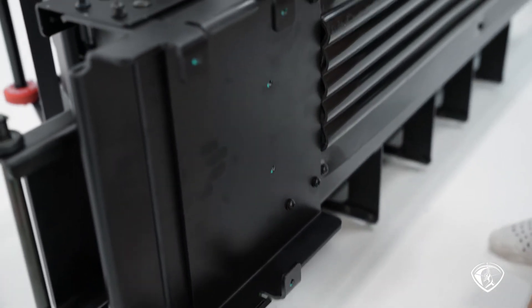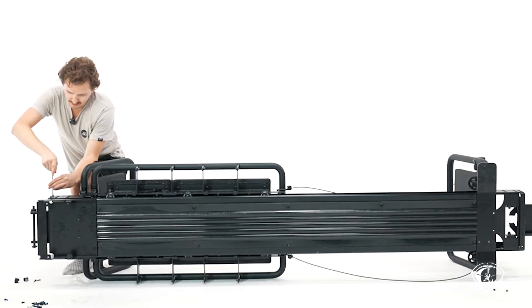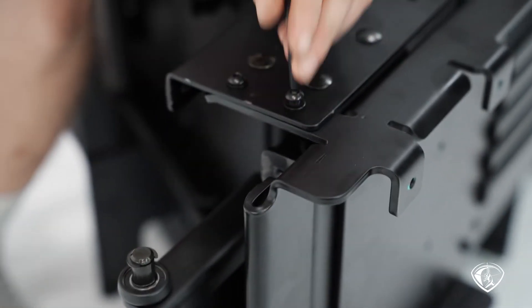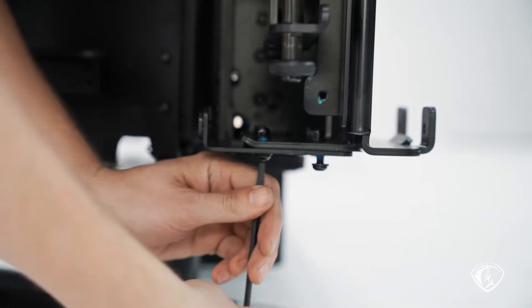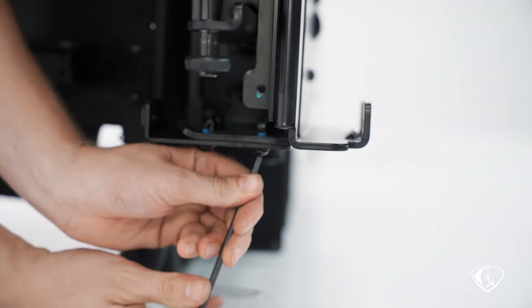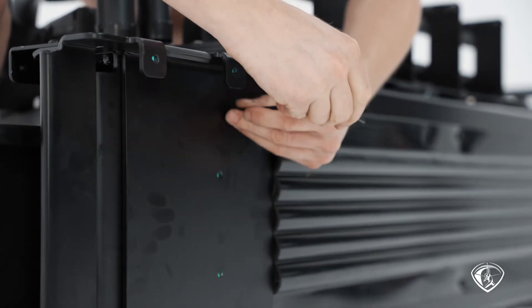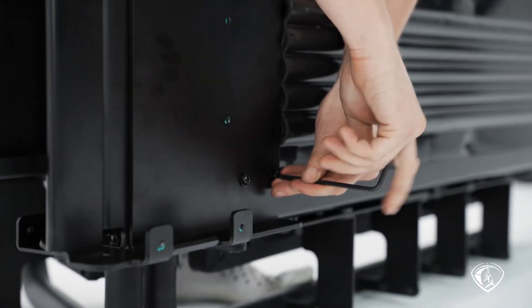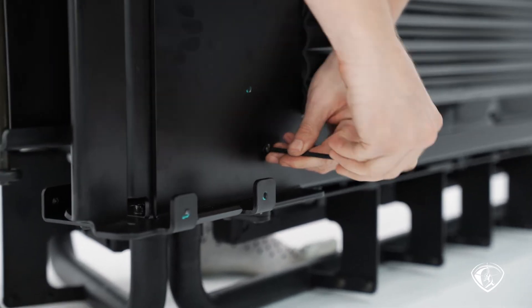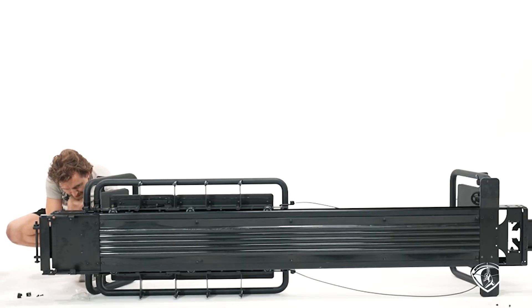Then we've got two more bolts to go in from the other side — again, just starting these bolts. Now we're going to go back and tighten everything down in the same order that we did before. Everything nice and snug, all the way tight, including the ones on the bottom.